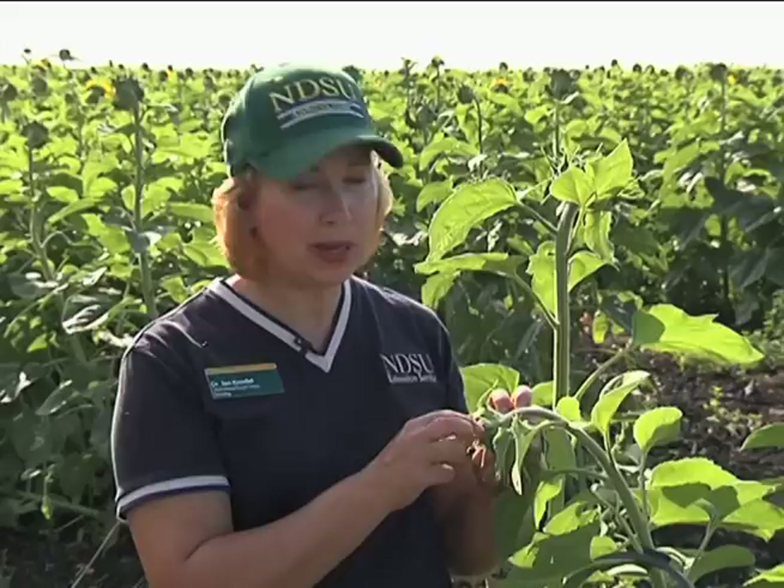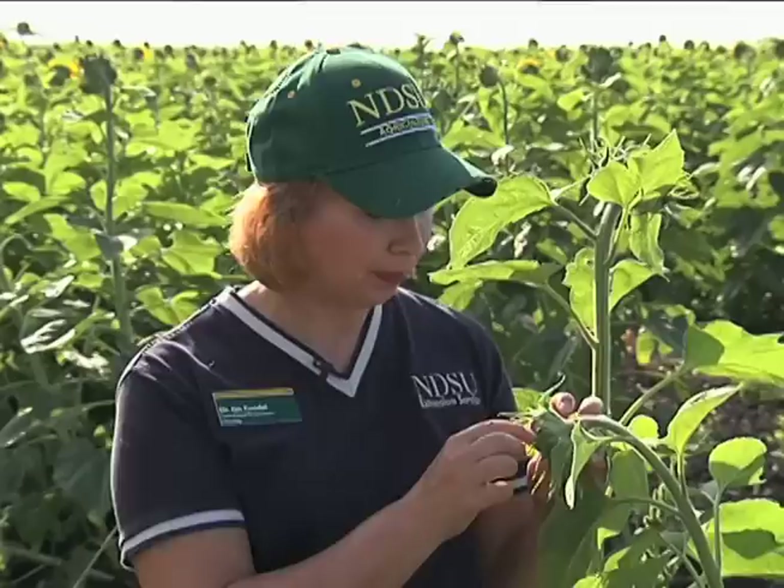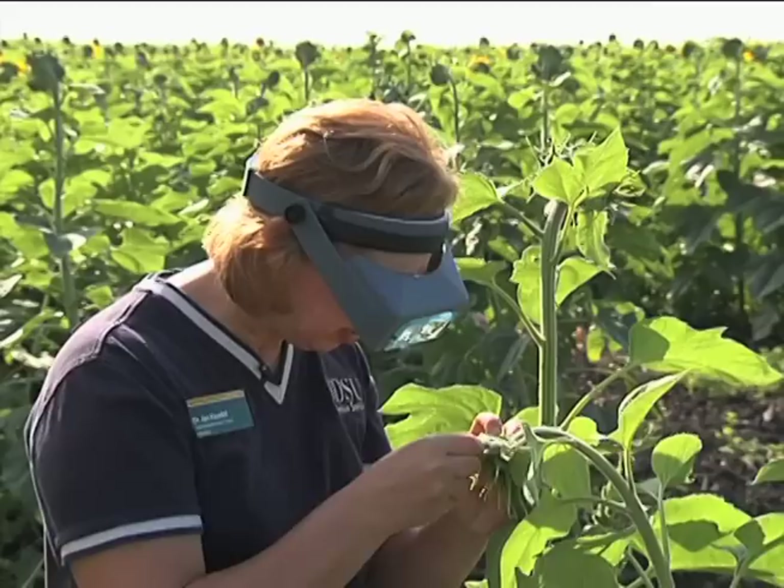To look for banded sunflower moth eggs, we need to look on the outer bracts of the bud. The eggs are very small and are laid singly or in clusters. The eggs will hatch in five to eight days into larvae, which cause injury by feeding on the florets and seeds internally. It's easiest if you use a head-mounted magnifier to see the eggs, which magnifies the image three to four times.